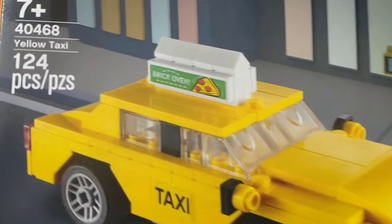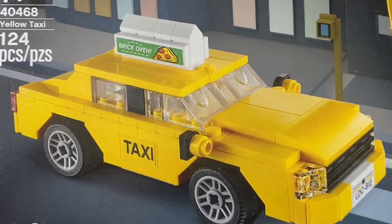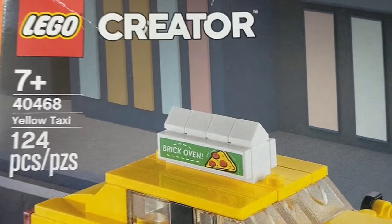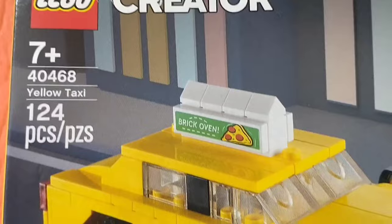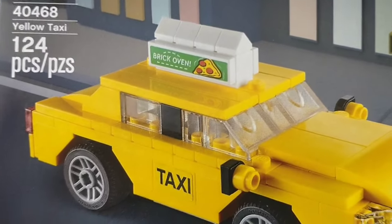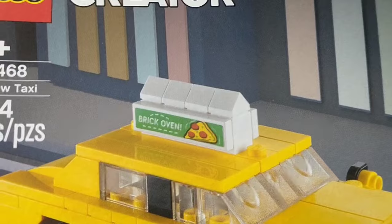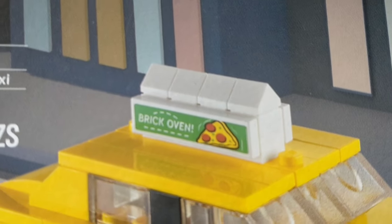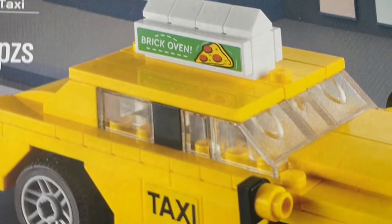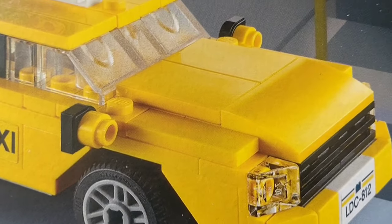Hello and welcome to this video. Here we have the Lego Creator Taxi - it's set 40468, a yellow taxi with 124 pieces. I had a go at building it. I managed to get it with some minifigures, and I'll show you what I think of this cool taxi.